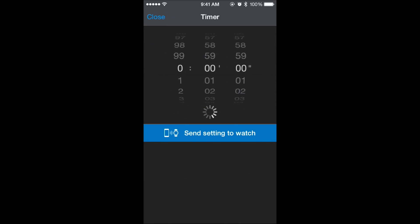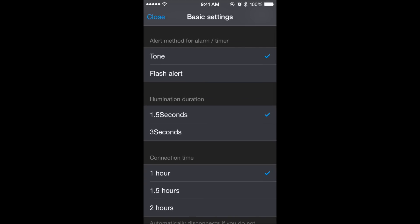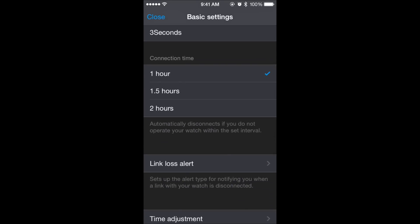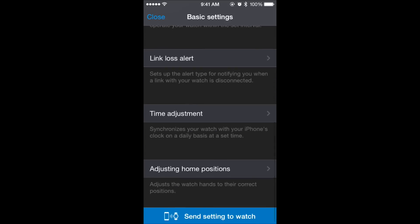Here are the settings for the countdown timer. In the basic settings you have 24-hour timekeeping, button operation tone, alarm alert, light duration, connection time for the watch and phone, and a link loss alert that tells you if you have been disconnected.